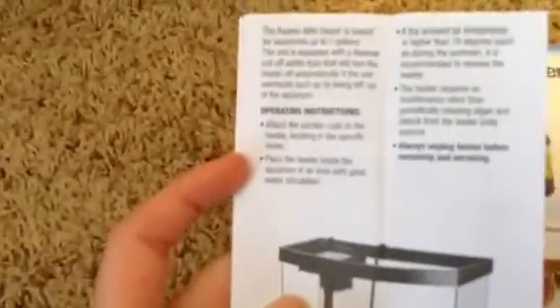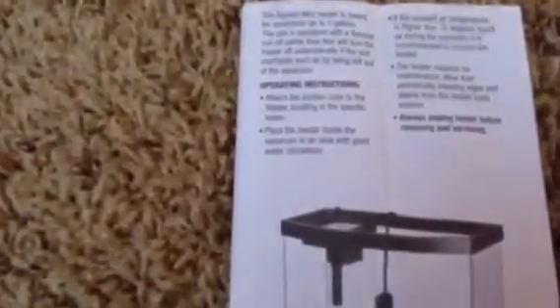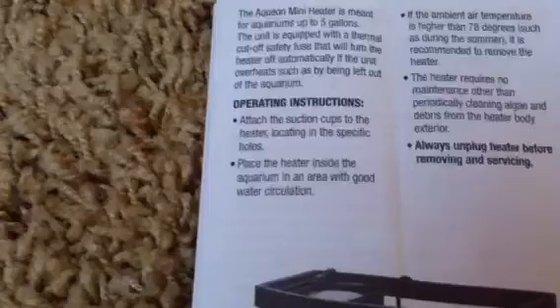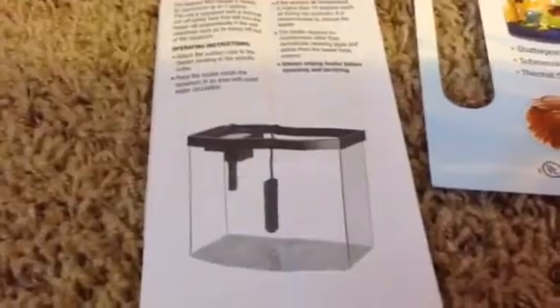The instructions are super easy. Basically the only thing you have to do is attach suction cups and then put it in. It doesn't even need to be assembled or anything — it's already done. And that is a very good thing for me, and I'm sure some of you guys too, because I'm terrible at following instructions and putting things together. So that was very helpful and I really like that.